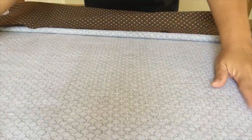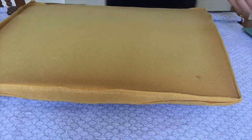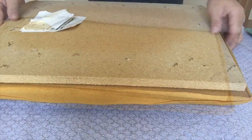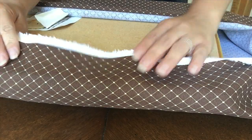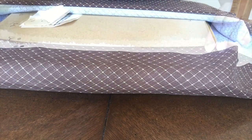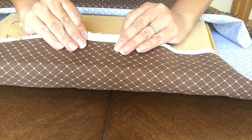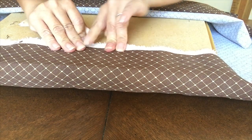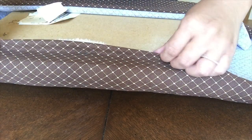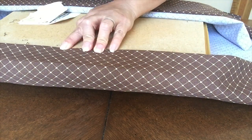I'm going to place the foam on top of the fabric, then place the wood on top of the foam. Now I'm grabbing the fabric and pulling it towards me, then stapling at the center. I'm going to be doing this on all four sides — pull and staple just to keep it where I want it for now. Then I'm going to double fold the fabric and staple as needed.